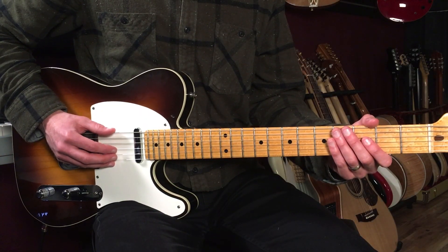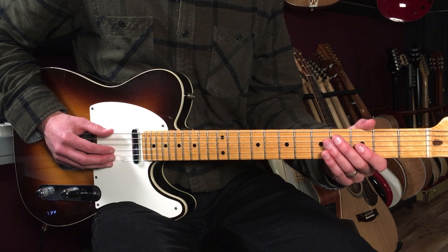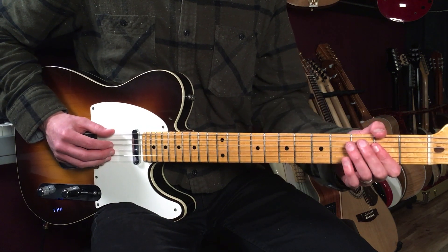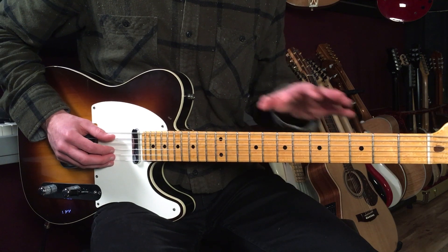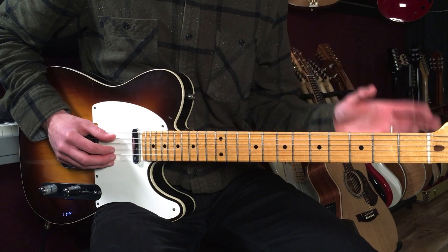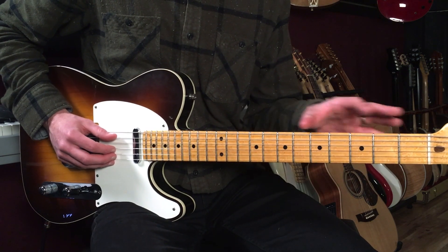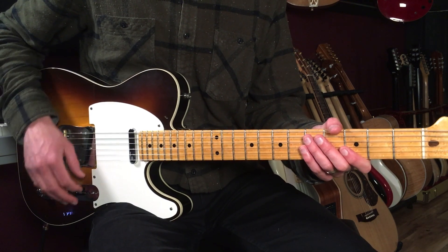Let's break down how to play 'I'm a King Bee' as recorded by Muddy Waters on guitar. This is a 15 bar blues progression. We're going to use an E, an A, and a B7. I'm going to show you a guitar part that combines a couple of the guitar parts on the recording into one main guitar part, and I'll also show you some variations so you can improvise and mix them in as you go along. Here's what the first riff sounds like.